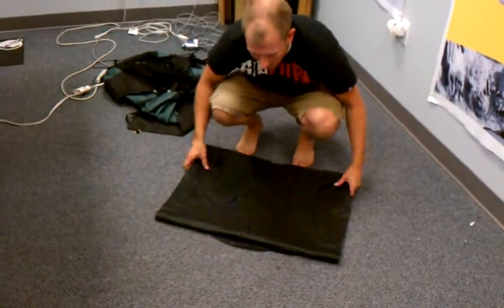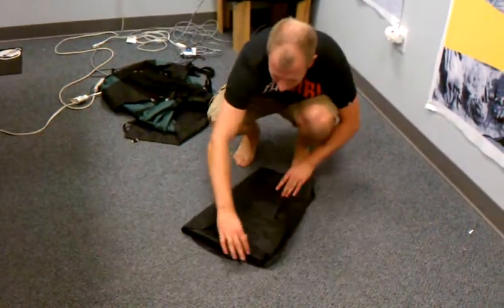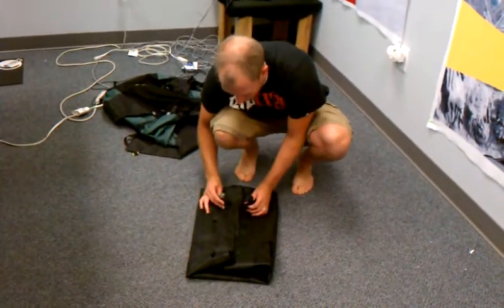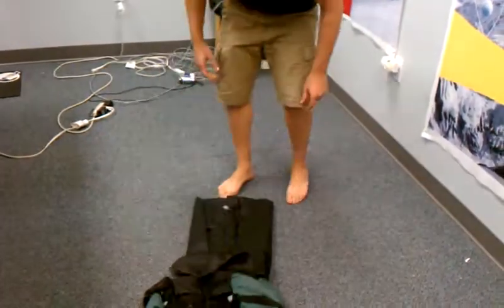And then what I do is I fold in the sides so they meet in the middle, just like that. Now with the two valves exposed ready to be accessed from your backpack, you just take the backpack there.